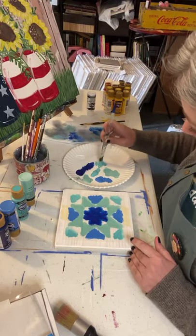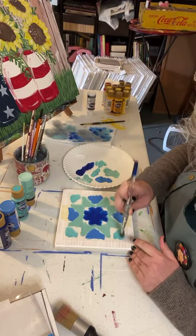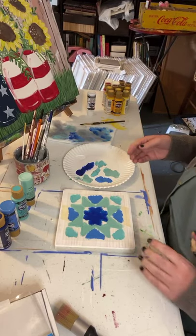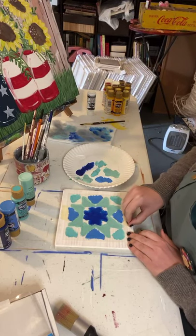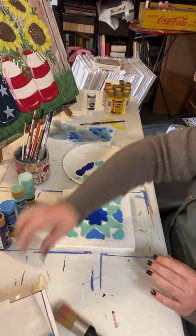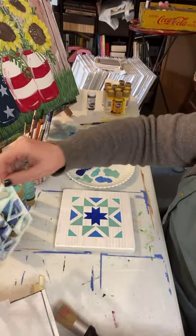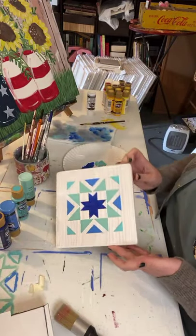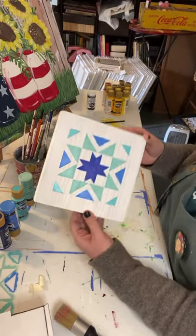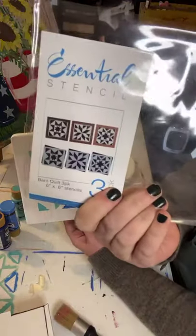We are almost done. Y'all ready to see it? I'm gonna peel this tape off and - look! That looks pretty cool, right y'all? I love it, I love it, I love it! I think I'm gonna make some of these and then get my husband to put like a frame around it, kind of like in these pictures where they have a little frame around it.